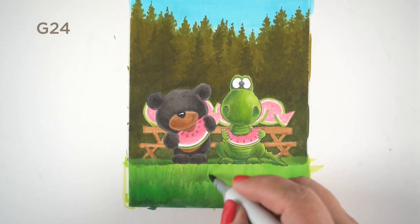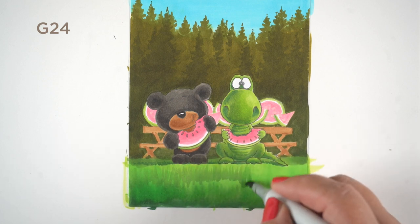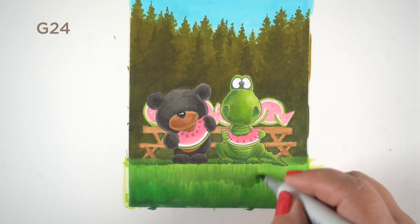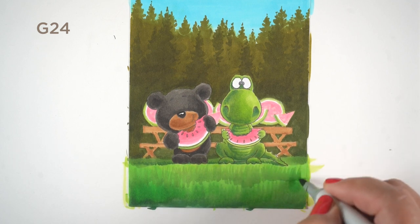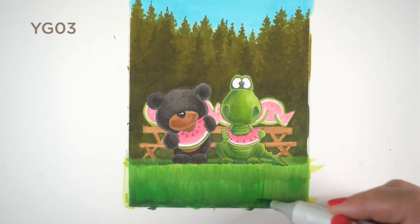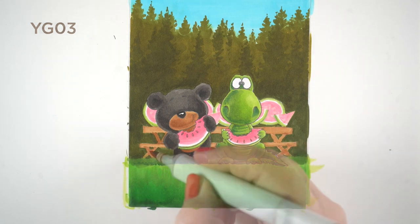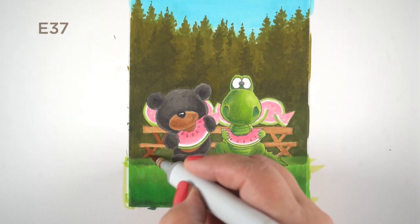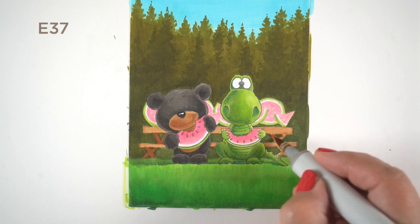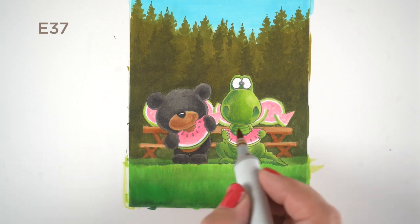I also went in and added some G24, that same color from the dragon — having a little desaturated color down there gives some unity to the whole piece. Then I went over it again with YG03 to start pulling some of that into the brighter colors. That's where I tried to start fixing my picnic table, which was so bad I just started going over it, coloring it darker and knocking it back.